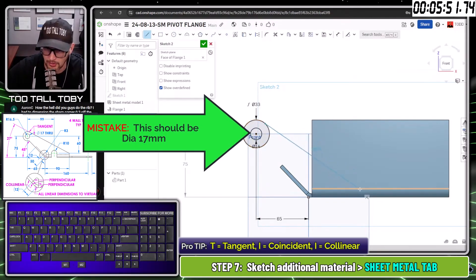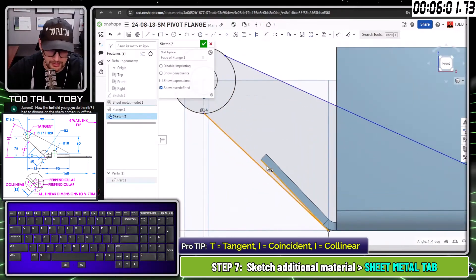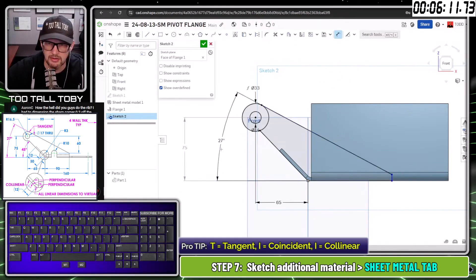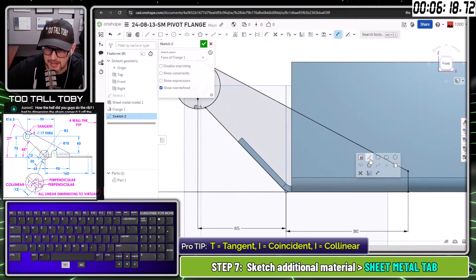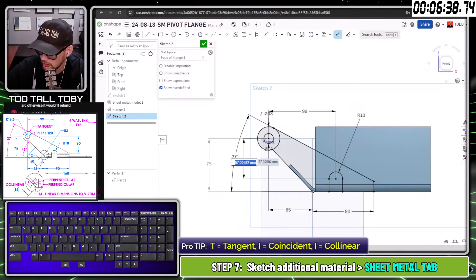OnShape does such a good job of letting you work with multi-body multi-contours — I can sketch all this geometry in one sketch and tidy it up as needed. This is going to be collinear, this is going to be tangent, and this is going to be at an angle of 27 degrees. This length to that flat spot is going to be 90. I can even incorporate the tombstone shape here — it's got a radius of 10, a distance of 99 from the hole to the tombstone, and a height dimension of 60.